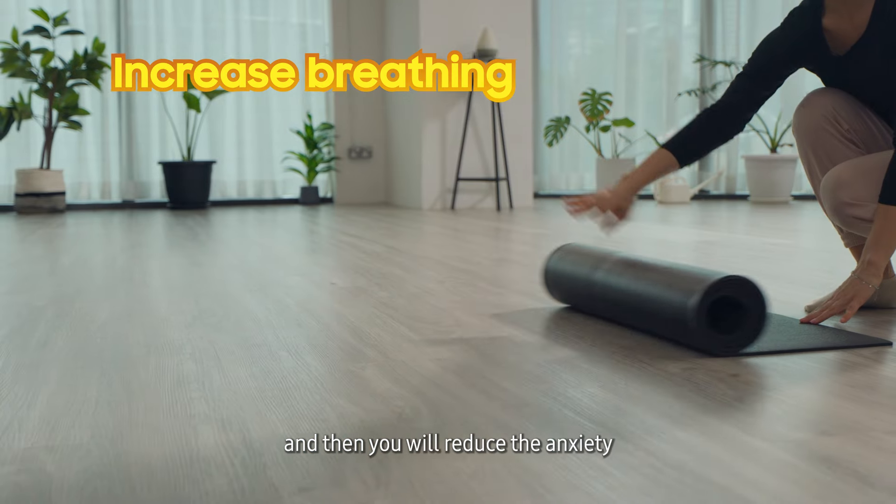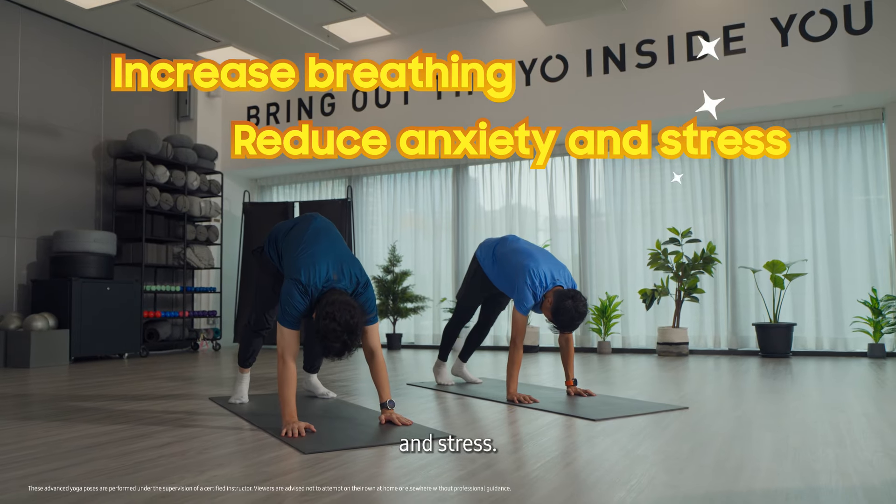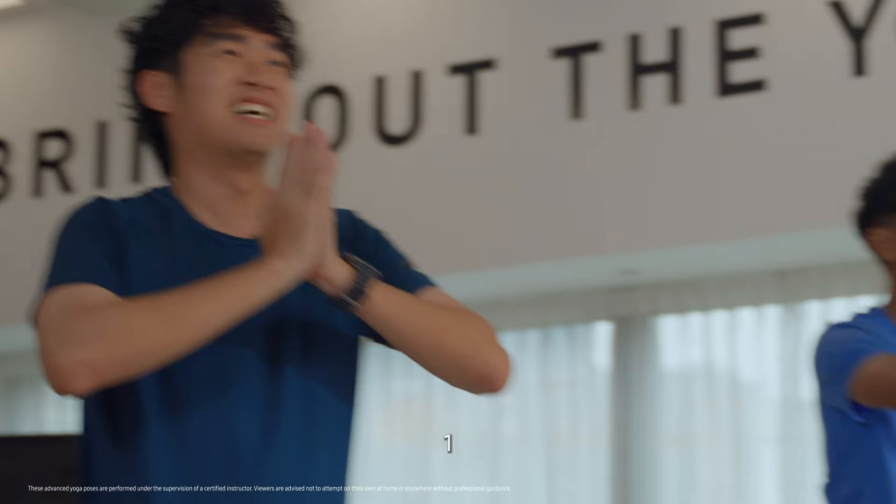It will increase your breathing, and then you will reduce the anxiety and stress. 3, 2, 1.